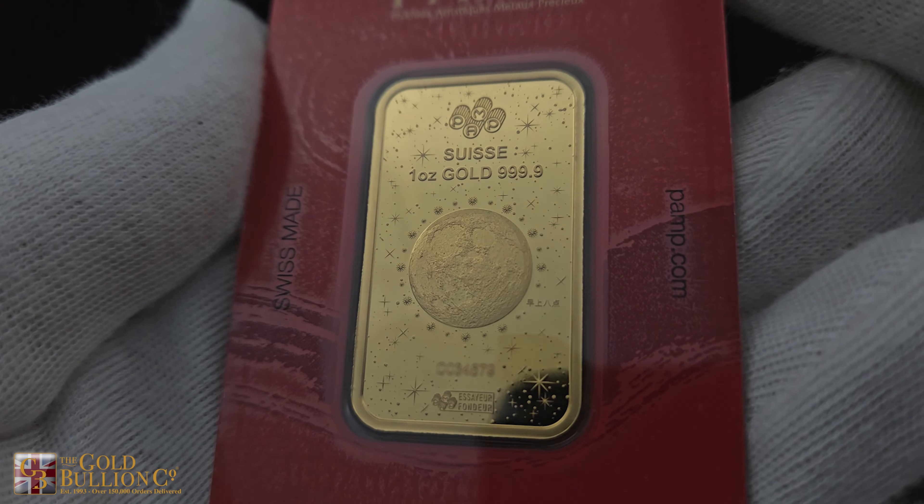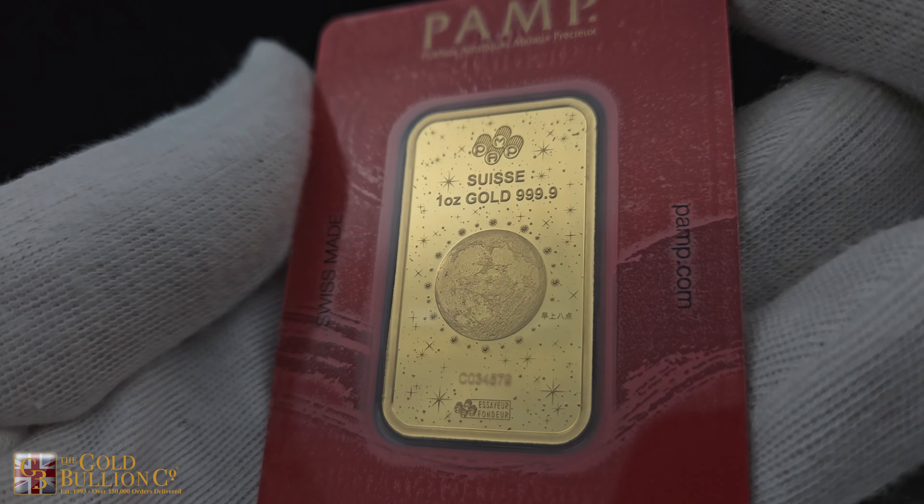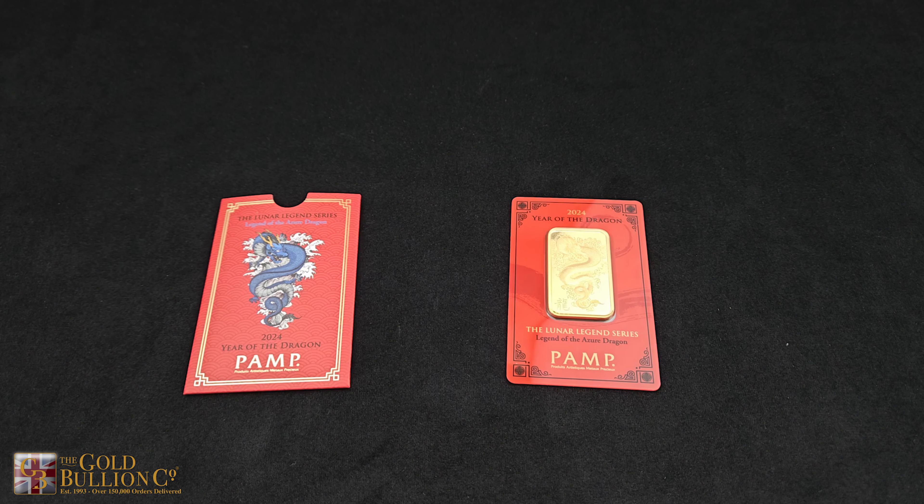Each bar is individually numbered and certified, and is presented in vibrant red blister packaging and a red outer sleeve, echoing the Chinese tradition of small red envelopes containing gifts.